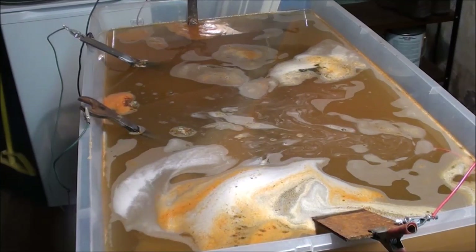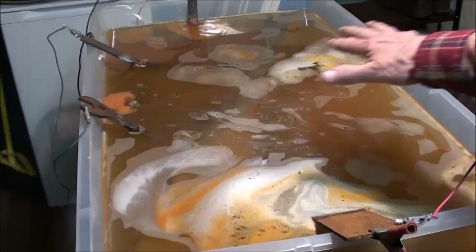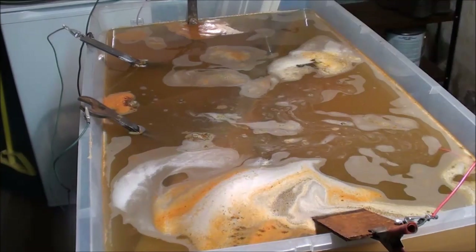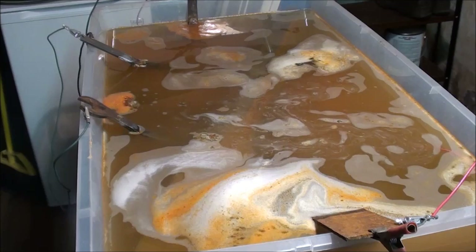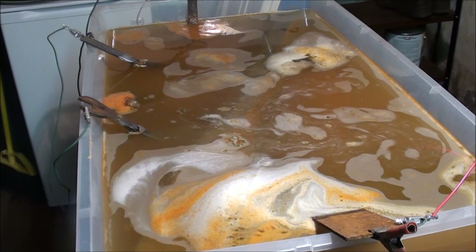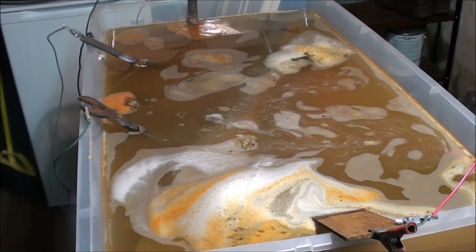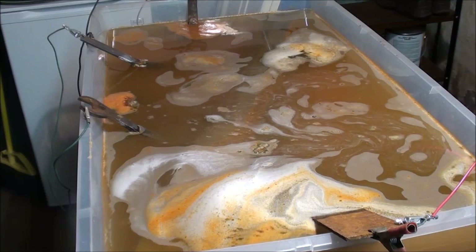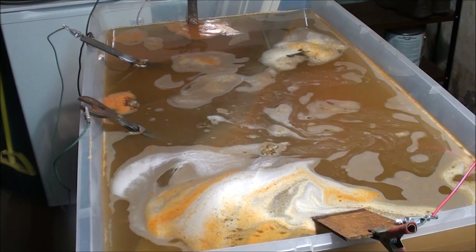It's been about 6 hours now and the water is starting to look a little murky. I've moved the anodes around to a different position so that we've got a little activity going in all areas. It's just about bedtime and it's at 5 amps now — we'll see what it looks like in the morning.